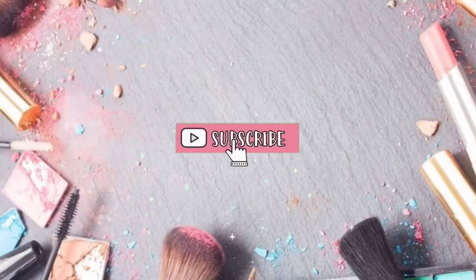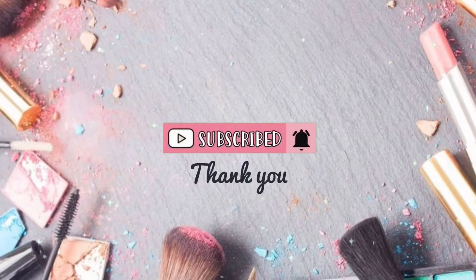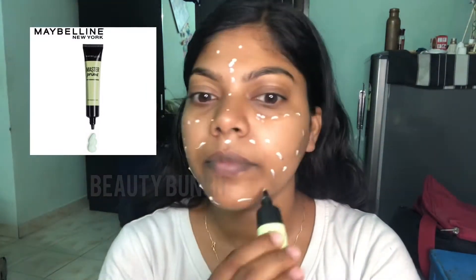Hello friends, welcome to Beauty Bun channel. Today we will see a quick makeup tutorial. First, I'm applying Himalaya moisturizer. Next will be the primer of Maybelline — always use a dry blender for the primer.